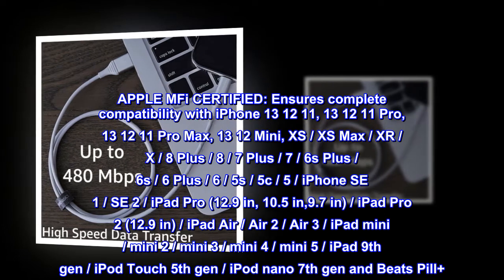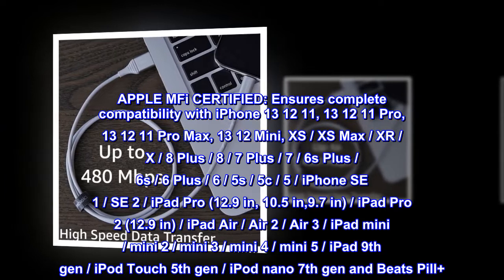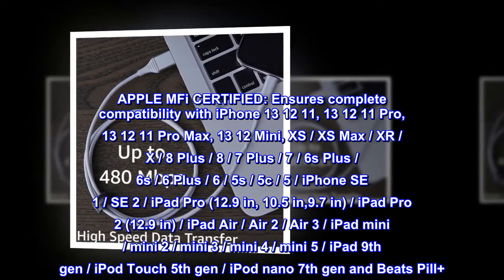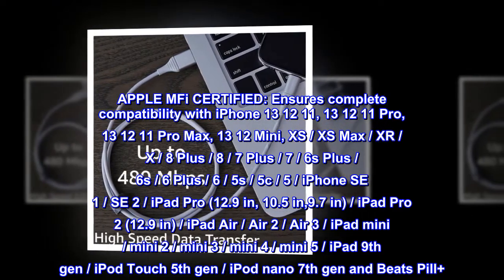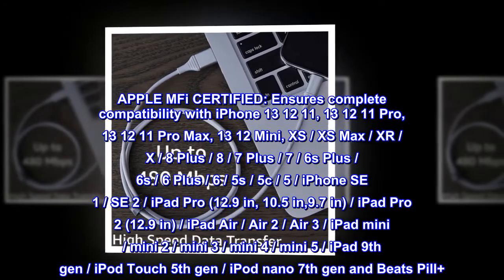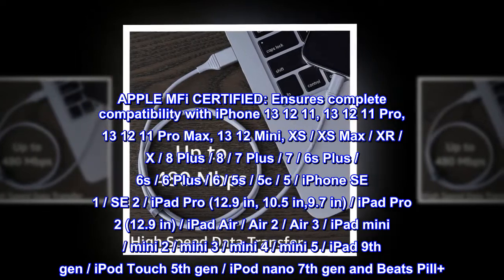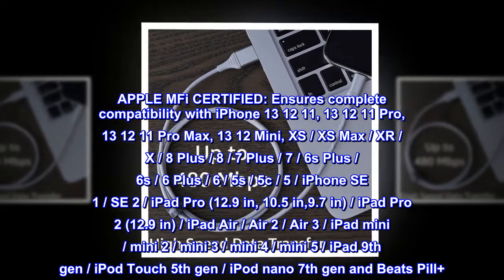Apple MFi certified ensures complete compatibility with iPhone 13, 12, 11, Pro, Pro Max, 13 Mini, XS, XS Max, XR, X, 8 Plus, 8, 7 Plus, 7, 6S Plus, 6S, 6 Plus, 6, 5S, 5C, 5, iPhone SE 1st and SE 2nd generation.